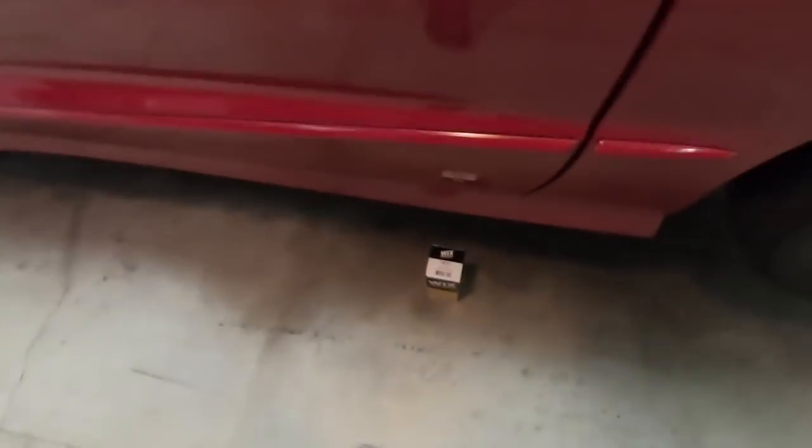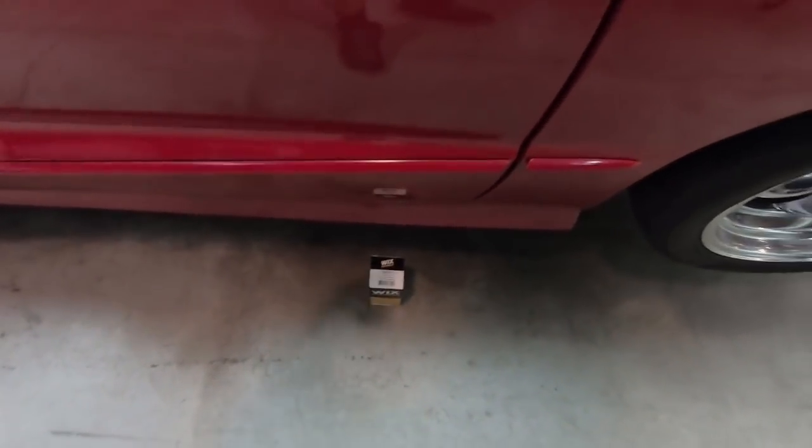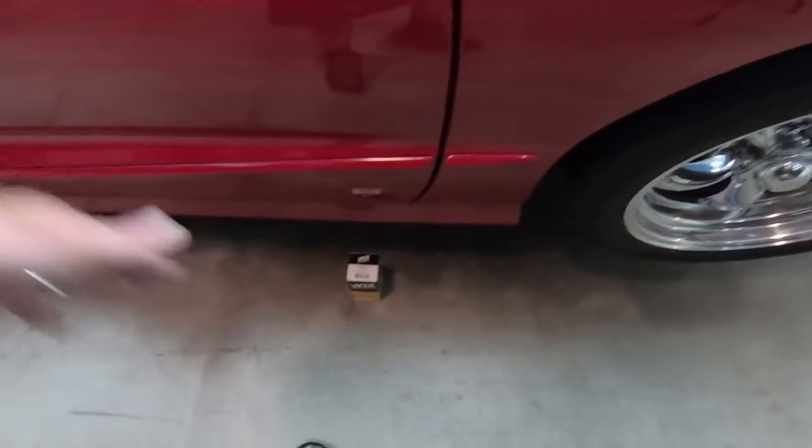Welcome back to the channel. Today we're going to be working on the Trans Am again. I'm having a little bit of an issue with starting the car — randomly it will have trouble starting. I think it's probably a fuel pump going out, which I'll replace down the road, but right now I'm going to start with the fuel filter. I don't know when it's been changed, or if it ever has. The part we're using is a Wix 33311 — I'll list that in the description below.